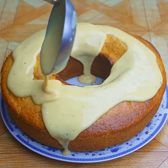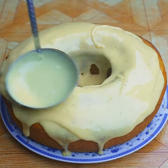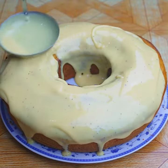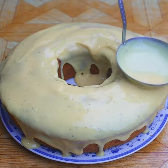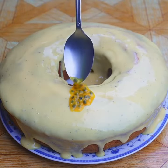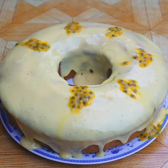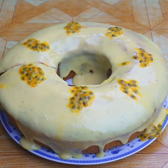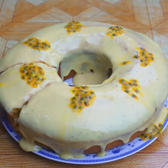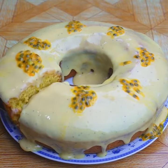Pour the condensed milk and passion fruit juice mixture on top, spreading it evenly all over the cake. This glaze is optional and simply for decoration. Add a tablespoon of passion fruit pulp on top as a finishing touch. Our passion fruit cake is ready — look how beautiful and delicious it is!